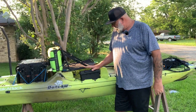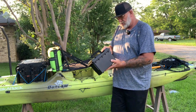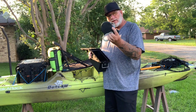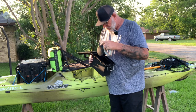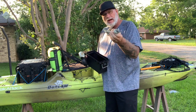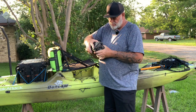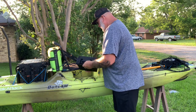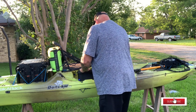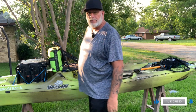Another accessory I have is these little dry boxes from Walmart — they're like four bucks apiece and have a little seal on them. I keep my anchor system in one, which is a retractable dog leash, plus a one-and-a-half pound folding kayak anchor. I keep those right there handy, and they come with bungee cords so you can bungee them right in place. That way when you're traveling you can keep up with them.